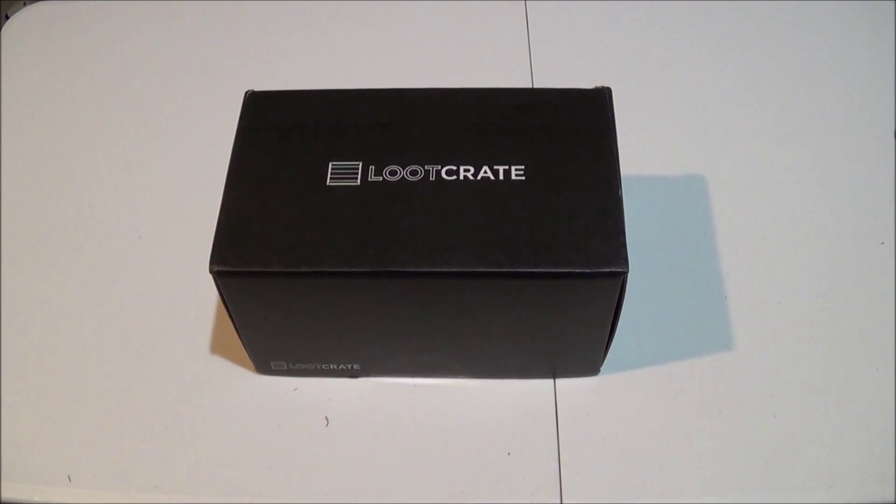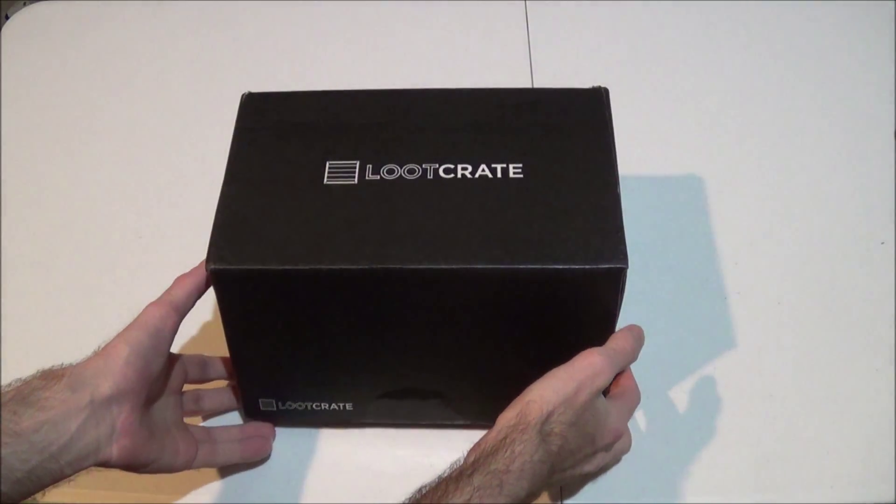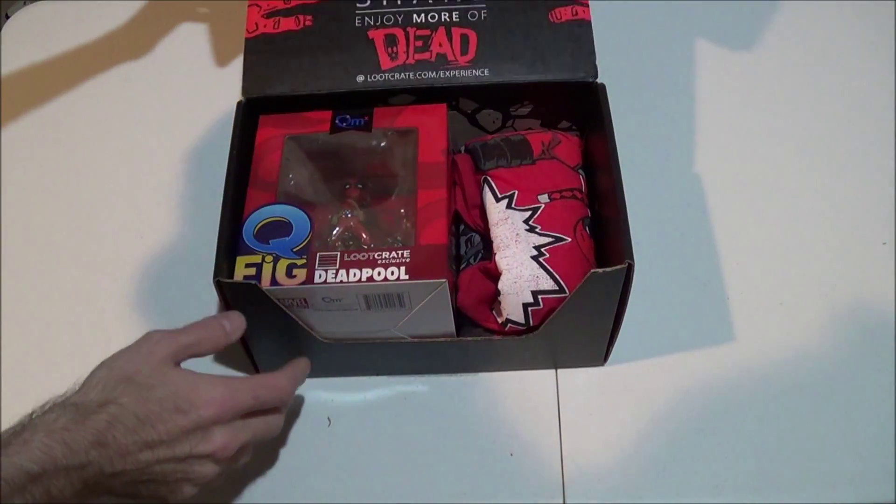Hey guys, Munchmo back with another Loot Crate unboxing video. This one is for February 2016 and the theme is dead. So without further ado, even though I know this one's late too, we are going to go ahead and proceed.